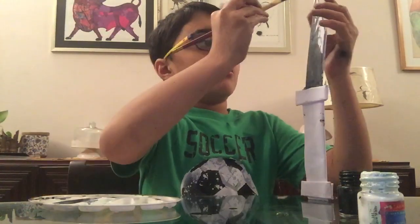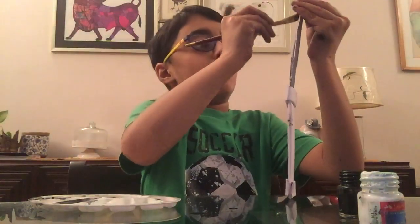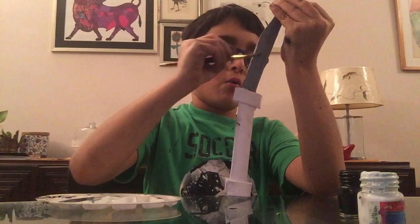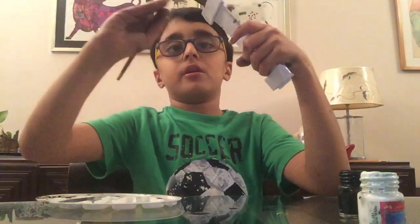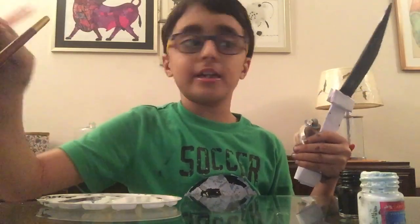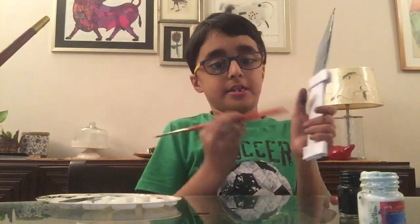If you guys want, you can paint it gold or any color you like. For my gold, I'm just going to use white and yellow so it becomes like a light gold. Or if you guys have gold paint, you can use that — I don't, so I'm just gonna use normal yellow. I've painted both sides gray now and I'm gonna start with a new painting with yellow.